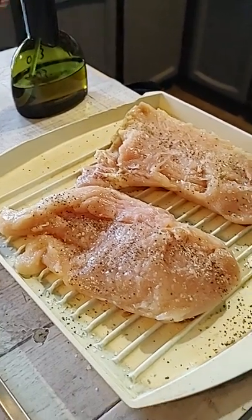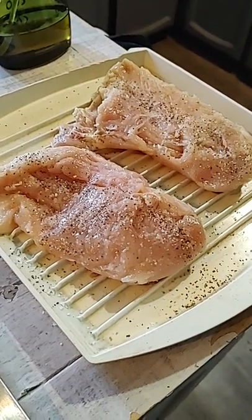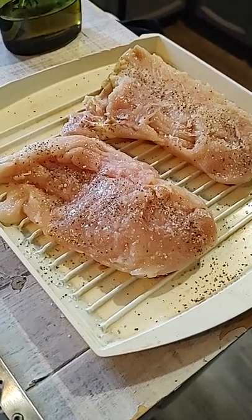Hi, it's Darla here again and today I'm going to cook some chicken breasts, boneless, skinless, in the air fryer.